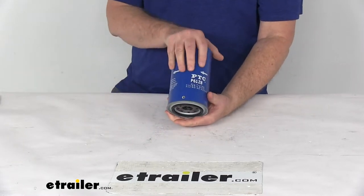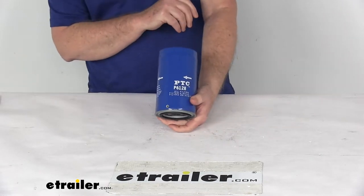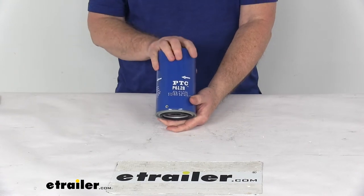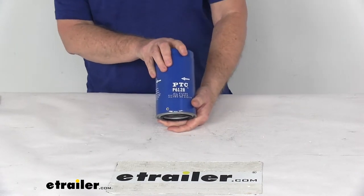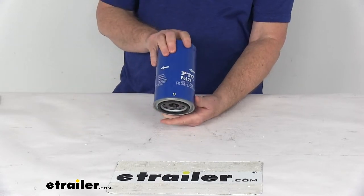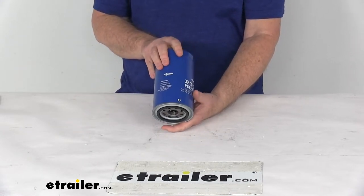This oil filter will trap harmful contaminants to keep your engine running smoothly. It's designed for both conventional and synthetic oils. It uses a molded nitrile anti-drainback valve which will deliver start-up engine protection. It also has a spring-activated bypass release valve, which is pressure-sensitive and more responsive.